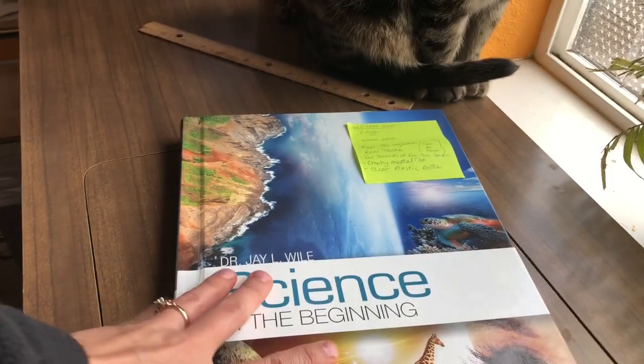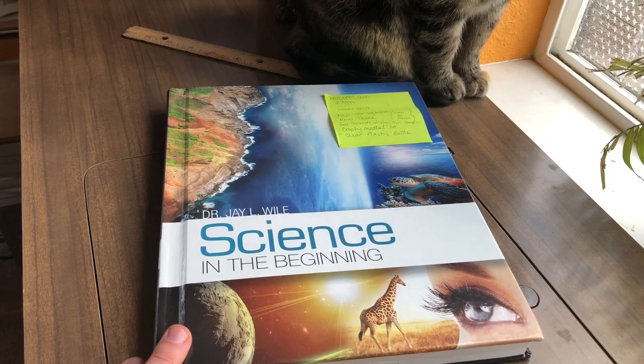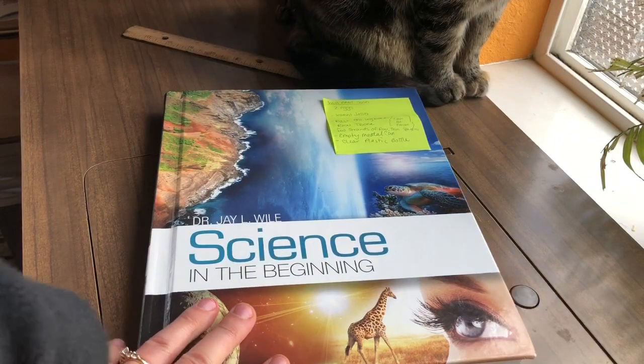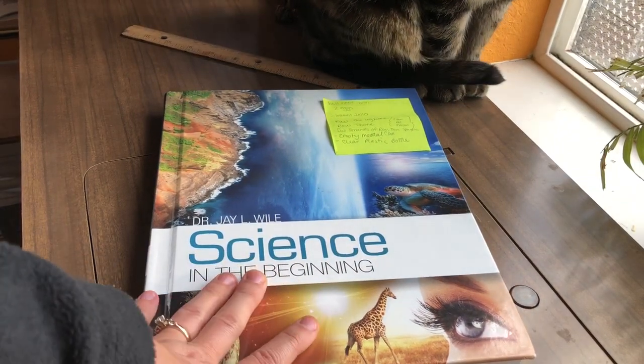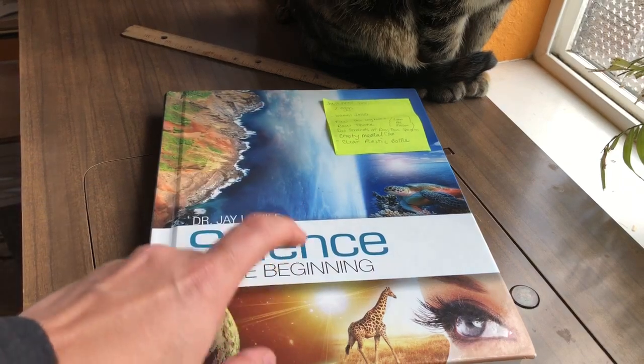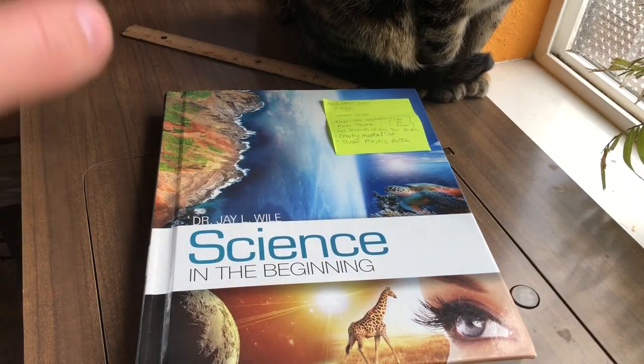I'm going to do a quick review of Science in the Beginning by Dr. J. Weil. This is the same author who did the older Apologia curriculum. So far this is our best curriculum. It's still not a perfect fit for us, but it's pretty good.